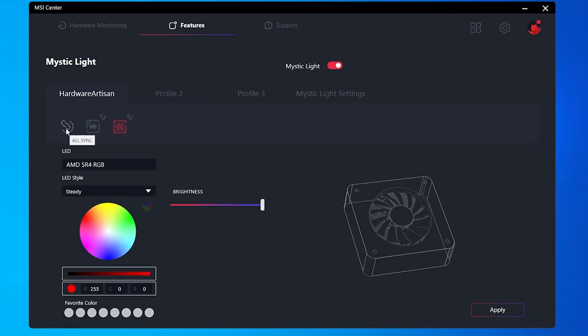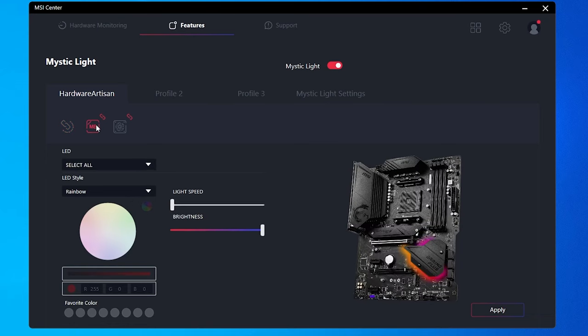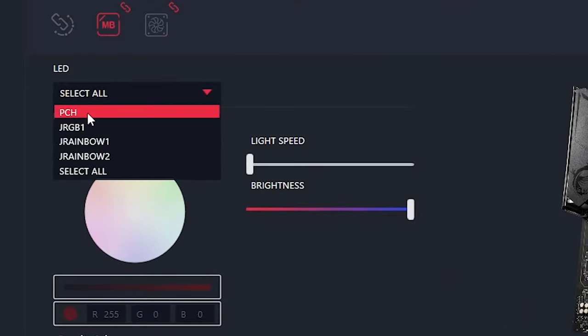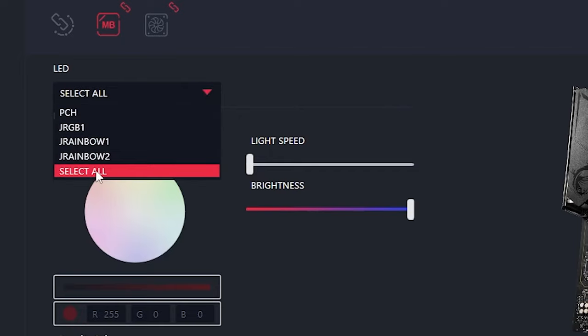The first button is Sync All — click this and any lighting effect you apply should go to everything, which is often what we want. Under the motherboard section, you can control individual zones. Clicking into LED shows all the different zones: PCH, JRGB1 (the 12-volt connector), JRainbow1 (the first 5-volt connector), JRainbow2 (the second 5-volt connector), or Select All.